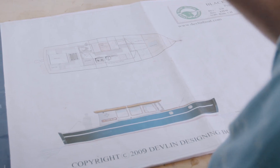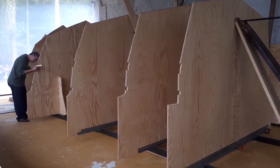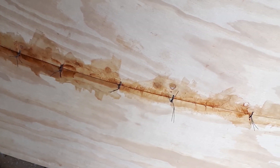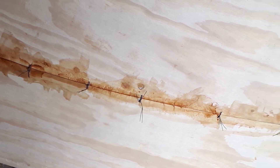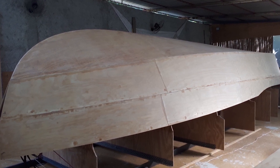This boat is made of plywood using a construction method called stitch and glue. You make large pieces of plywood — long panels — and then you stitch all these panels together with steel wire. Then you glue all these junctions with epoxy and fiberglass, and at the end you have a very solid, one-piece boat.